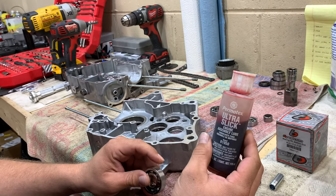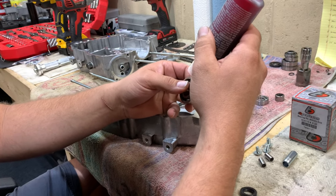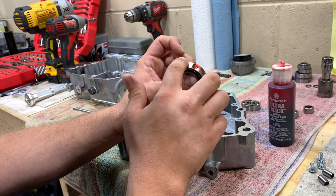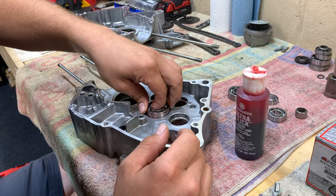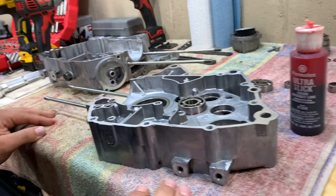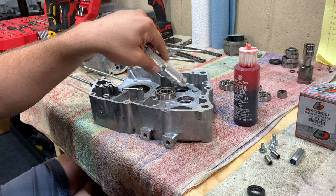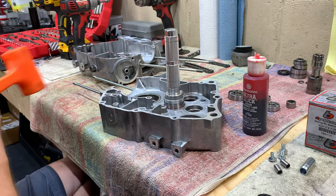I like to use Permatex Ultra Slick engine assembly lube. I put a little bit on the outside of the bearing before I put it in. The stuff is really sticky but it works well. Kind of just prep your surfaces and try to put it on there square when you start. You can eyeball it and get it pretty close. I have an installer tool, but a lot of people don't — if you don't, you can use a socket and an extension, which I'll do on these bearings.